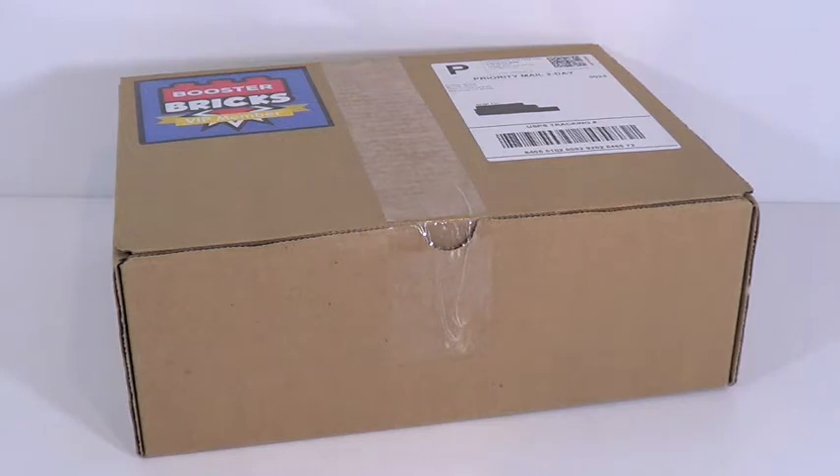Hey guys, what's up? It's me, Like a Leaf Through Giant. Today we have a little bit of a different video - this is an unboxing video for something a little different. This is from Booster Bricks, a monthly subscription box. Booster Bricks actually reached out to me and asked me if I wanted to make an unboxing and review video, and of course I was super interested. They sent it out to me and I got it in the mail.